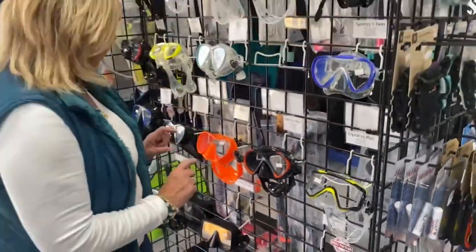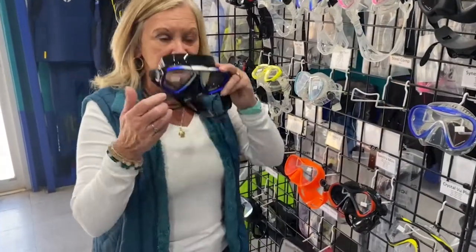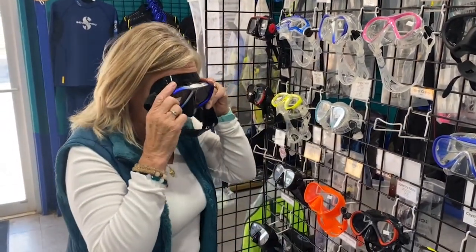When picking a mask, always make sure that if you need to be able to get to your nose to clear your ears, you could do so. That's another important thing to always check when picking out a mask.